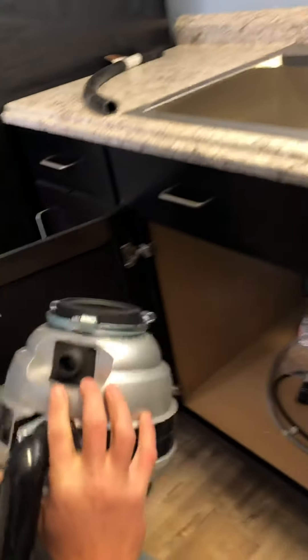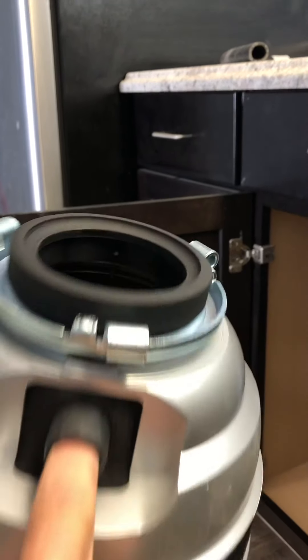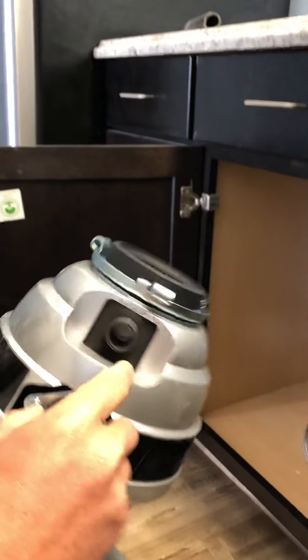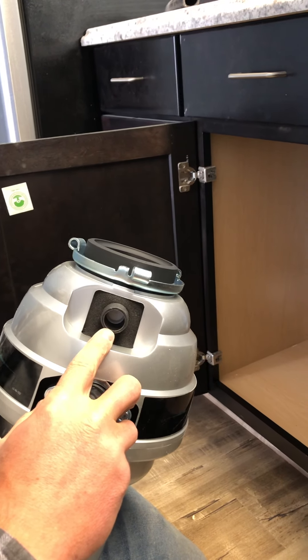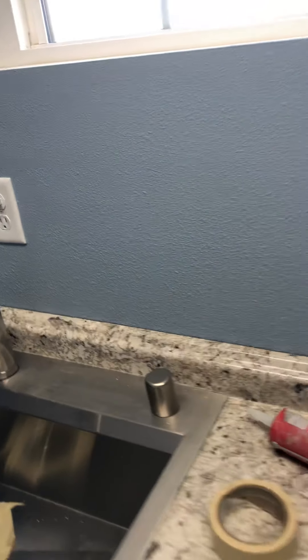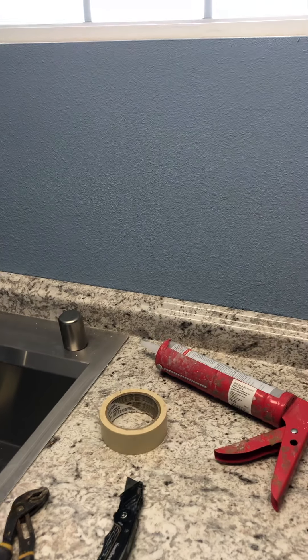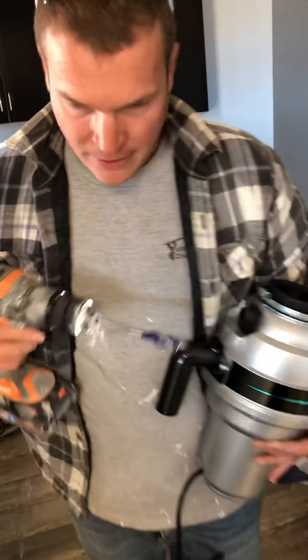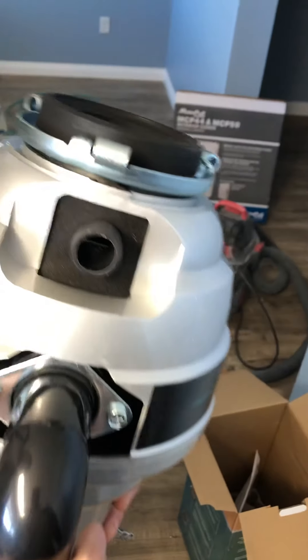One thing I want to let you guys know about: when you're hooking up a dishwasher, there's a plug in here — you can see this plug. You have to take that plug out in order for your dishwasher to drain. We're going to go ahead and take our drill and push through that to get that plug out. Sometimes you actually have to drill them, but we got the plug out.